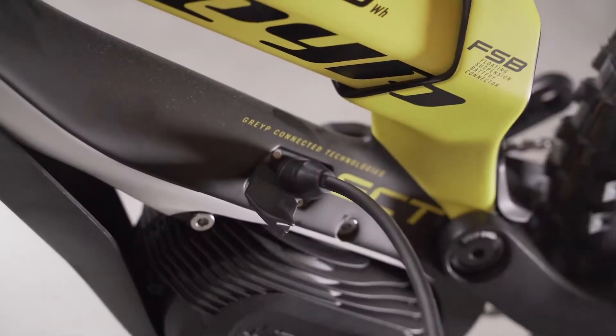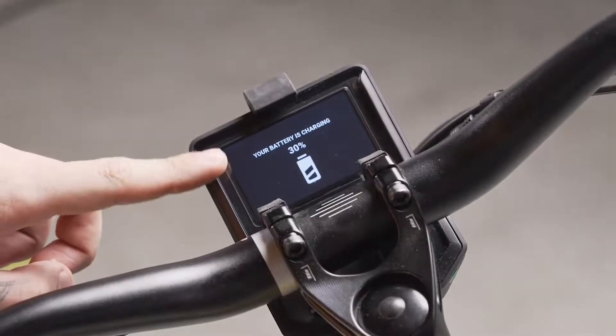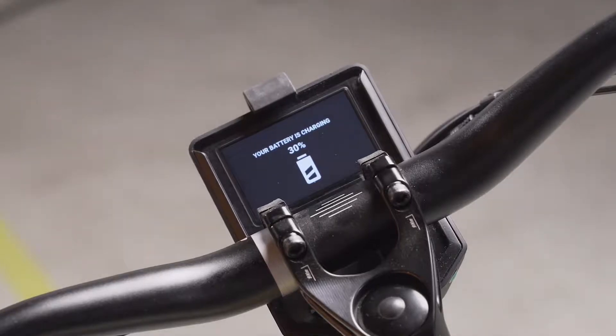Once you have plugged in the charger, the display will show it. You will see a notification indicating which percentage of the battery is currently available.